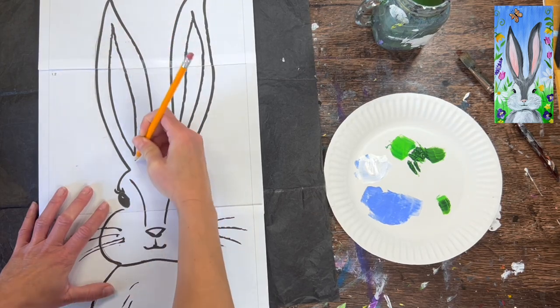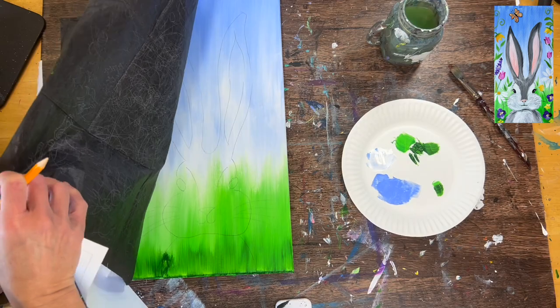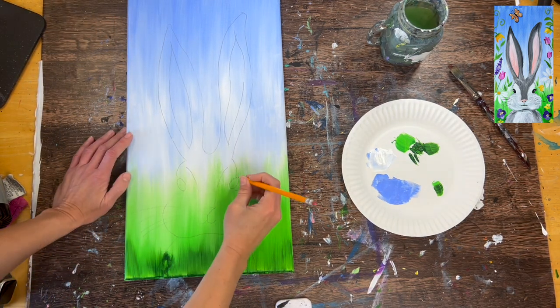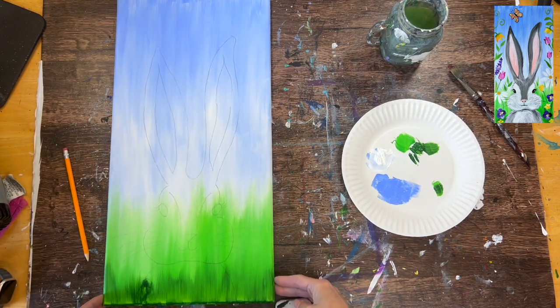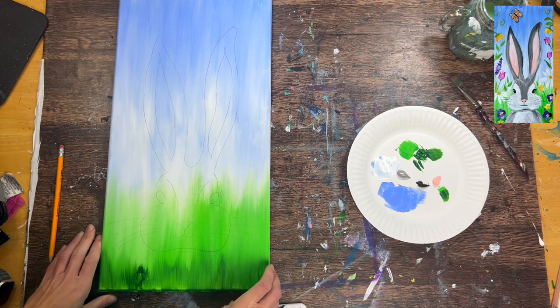If you're working on an easel, it doesn't always come out as dark. Do it flat on the surface so you can see the design. If you like the design darker, you can go back and draw over your lines, but honestly it does not need to be darker — the background is light enough to where we can see our lines very easily.